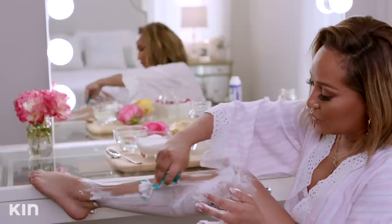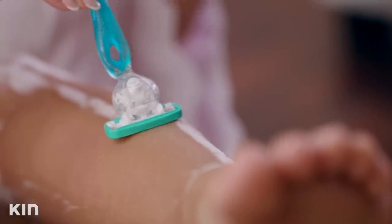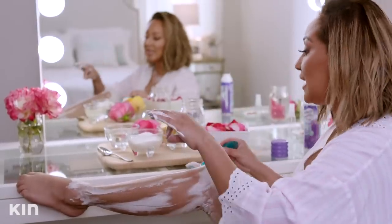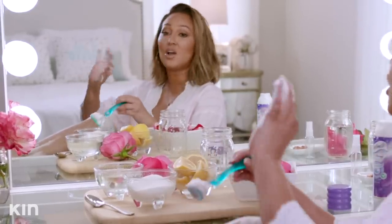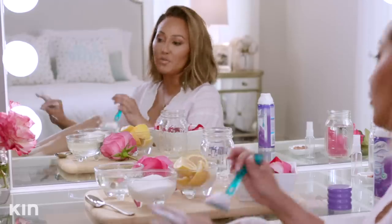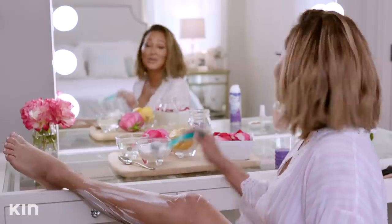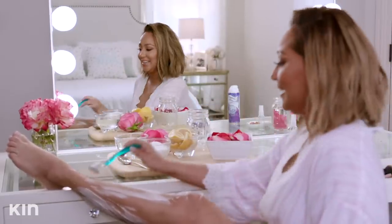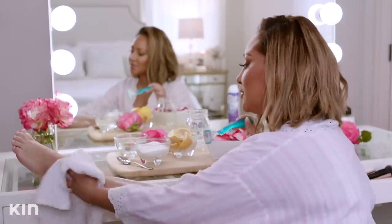I actually learned that from a model — one of my girlfriends who was a model back in the day. She would shave her legs every day, and I asked how she didn't get ingrown hairs. She said, 'Girl, you just exfoliate them really well.' It not only makes your legs feel amazing, but it actually brings a shine to your legs. Imagine freshly shaved and then exfoliated — it brings this beautiful shine. So I did a quick job here, got those nice and silky smooth.